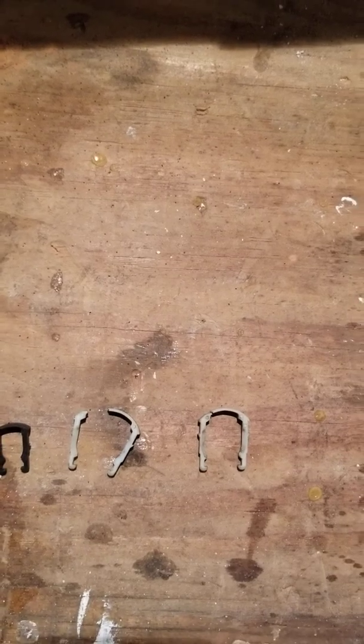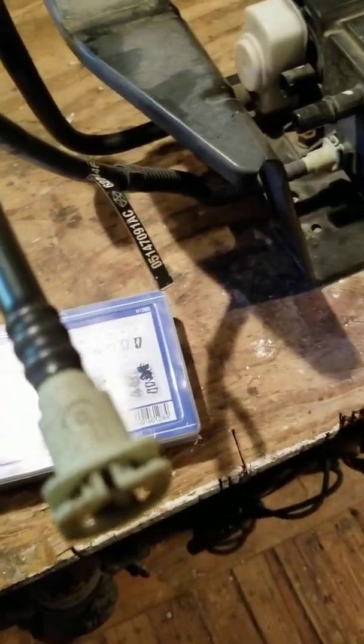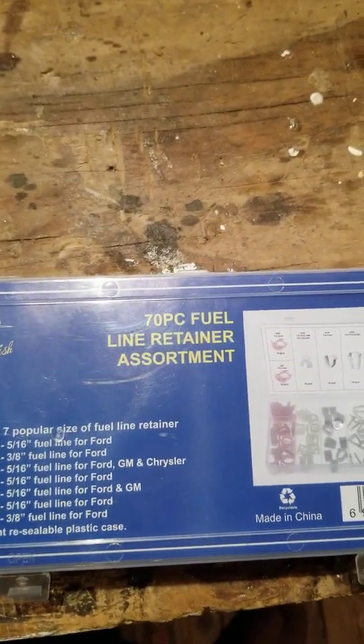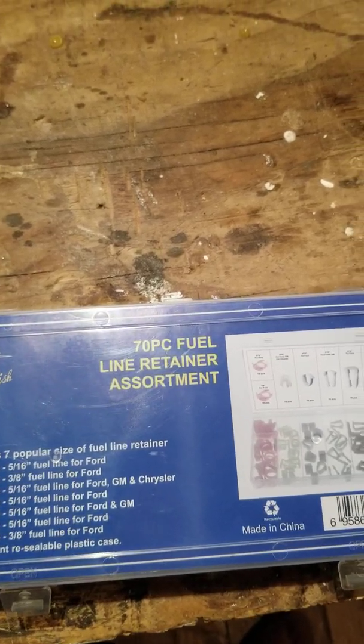They're probably made of a different kind of plastic, and they're just very, very brittle. So when you take them off, they break. Amazon has a kit that you can get that will have most of what you need — they're fuel line retainers.